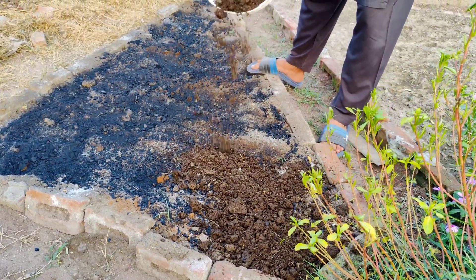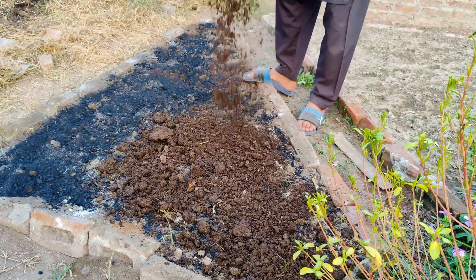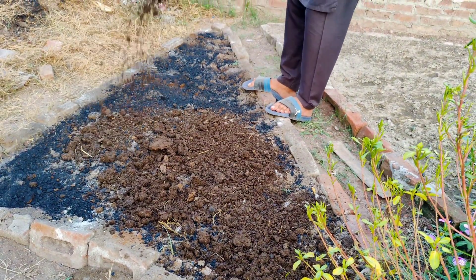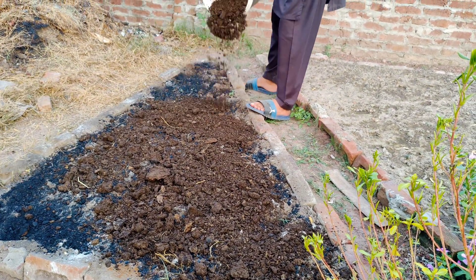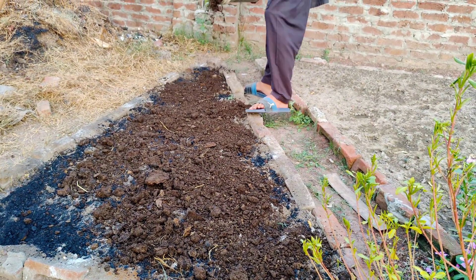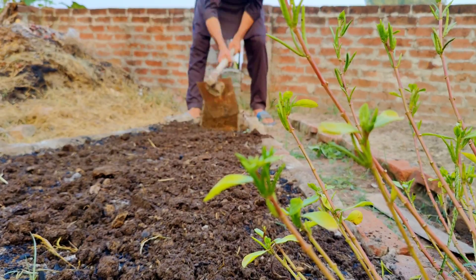The next step is to add a layer of compost or manure over the top of the charcoal. We're using partially decomposed manure, but if you have fully decomposed compost or manure, that works even better. This organic material will jumpstart the activation process, providing the microorganisms with food and a place to thrive.